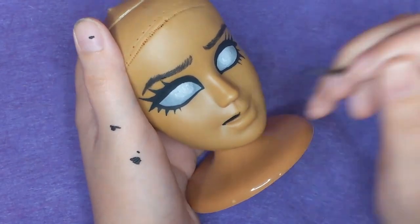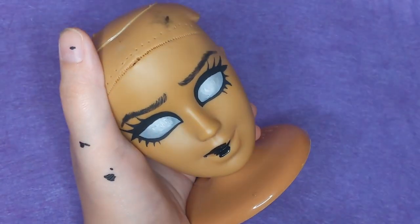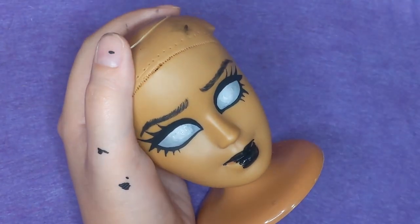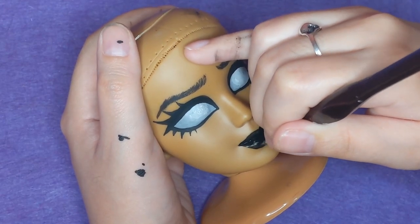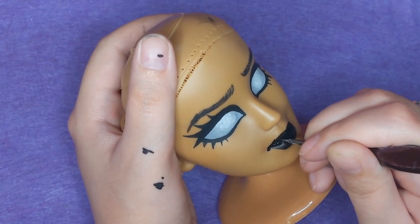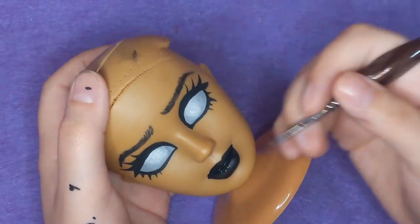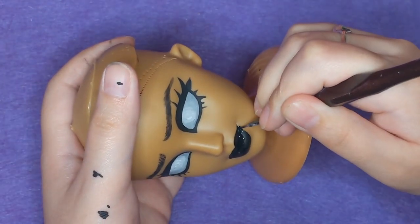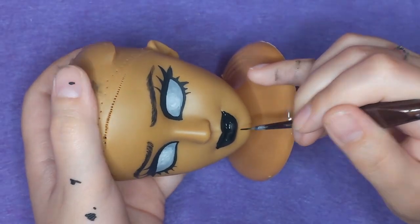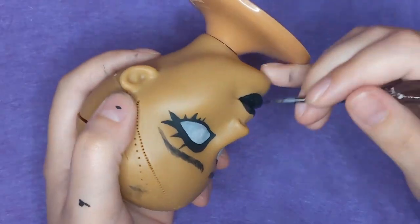With her brows finished, I can move on to her lips. I decided to give her black lips because I love black lipstick, and I felt like black would help camouflage the original shape of her mouth a lot better than a lighter color would, because it masks some of the shadows of the original molding. I'm sort of bringing down the corners of her mouth to make her look a little bit less smiley, a little bit more sad. And like a lot of my dolls, I am going kind of outside of her original lip molding to just make her lips look fuller — that was also part of trying to camouflage the original shape.